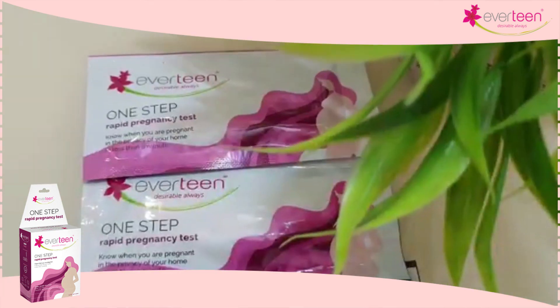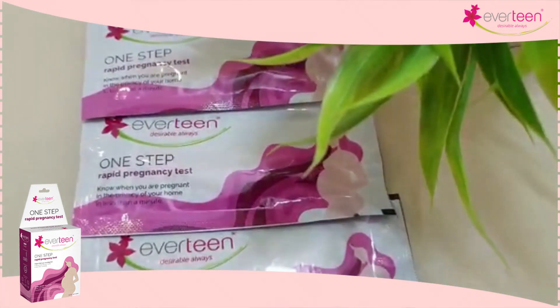Being pregnant is a whole new journey for a woman. Every woman's dream is to step with surety while planning a baby. And to make that easy for you, Everteen has launched a one-step rapid pregnancy kit.